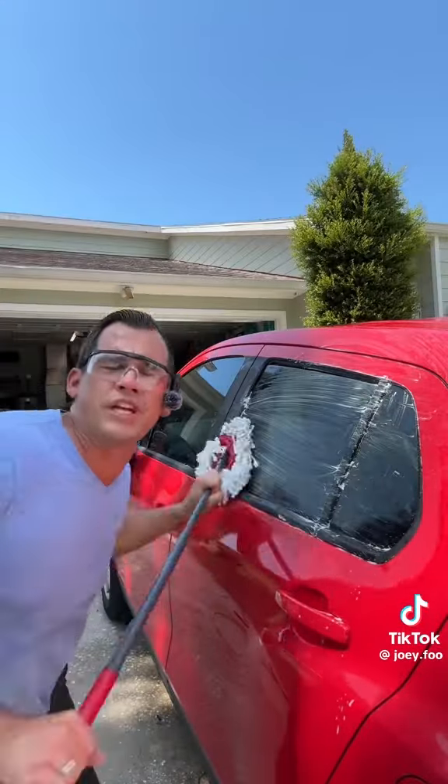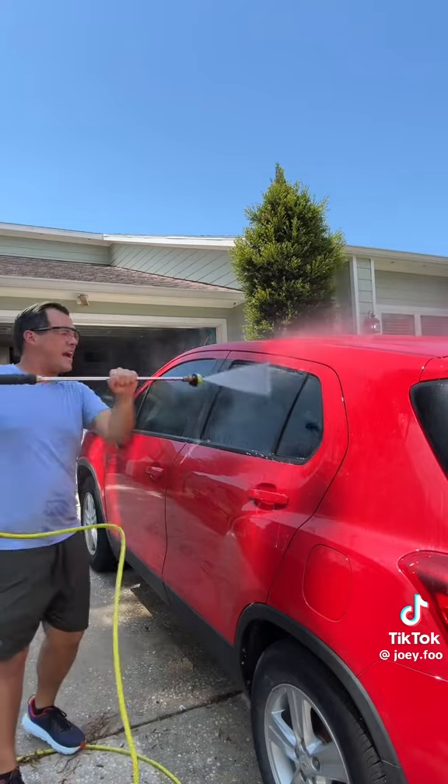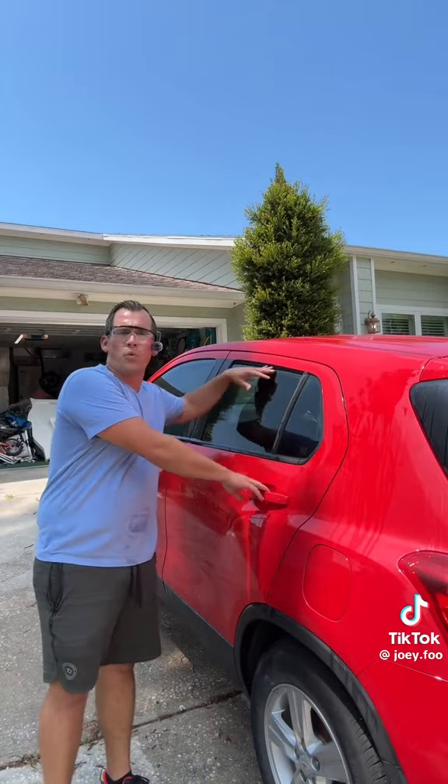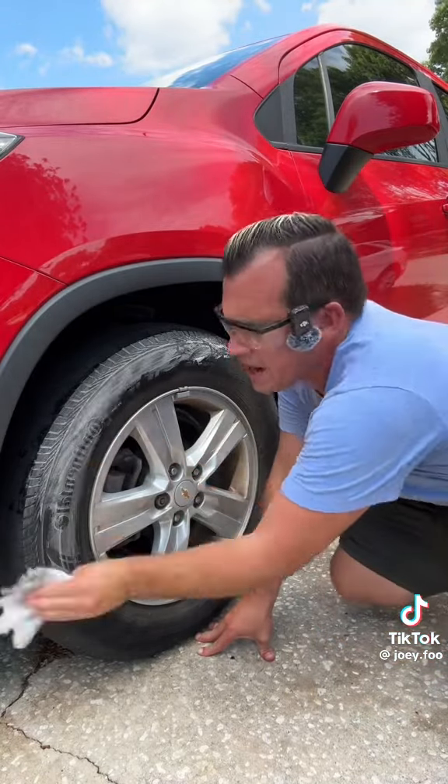12:27. I can't believe she gave me permission to do this. Does anybody else own a red car? I kind of like this color. I just noticed there's a window kind of cracked open. It's 12:30. For your mom's tires, you're just going to want to use some tire shine wipes.